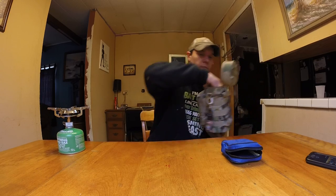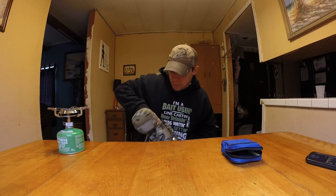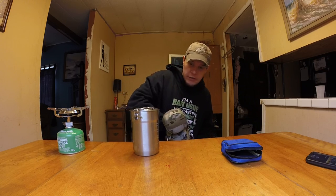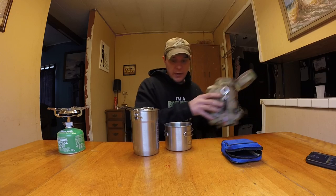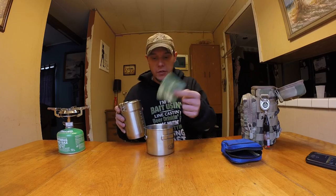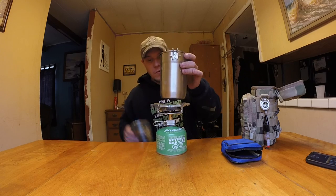I've also got my Stanley cooker — thought this was pretty cool. And I've got my DSI foldable cup here. I also have a scrubby for cleaning. The cup fits right in here nice and perfect, and then you can just set it right on top.